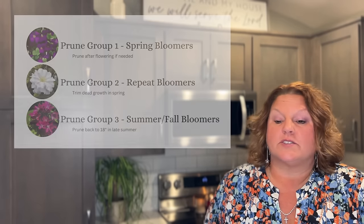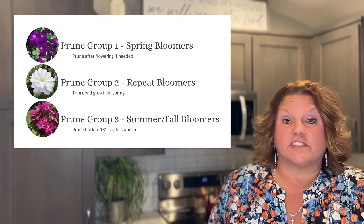The prune groups are the biggest thing that trips people up, so let's first look at those and then talk about what needs to be done when planting. Clematis varieties are classified into three different groups according to when they bloom. Prune group one are the spring bloomers.